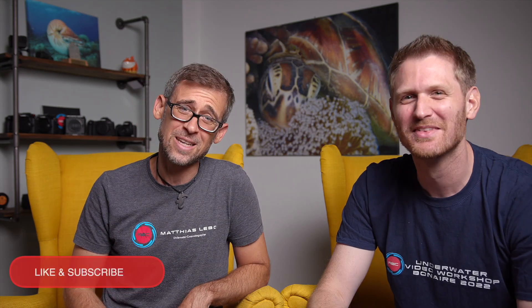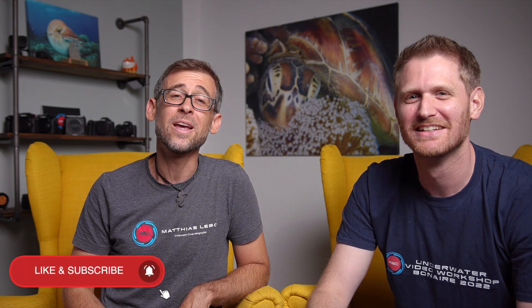That's pretty much all I have to say for today. Let's see if next time maybe you have something else to say. Thank you so much for your time and for watching, and we will see you in the next Reviewing Your Underwater Videos episode. Bye, guys.